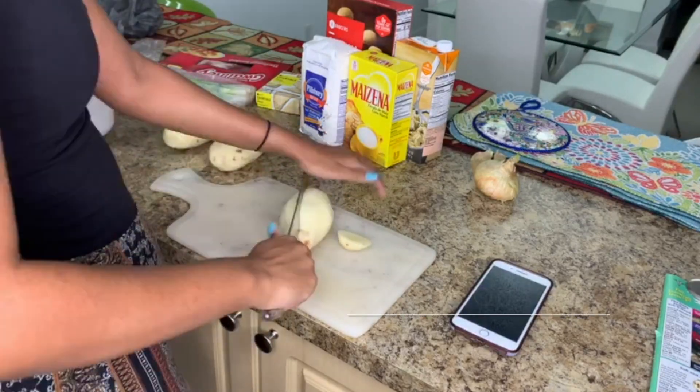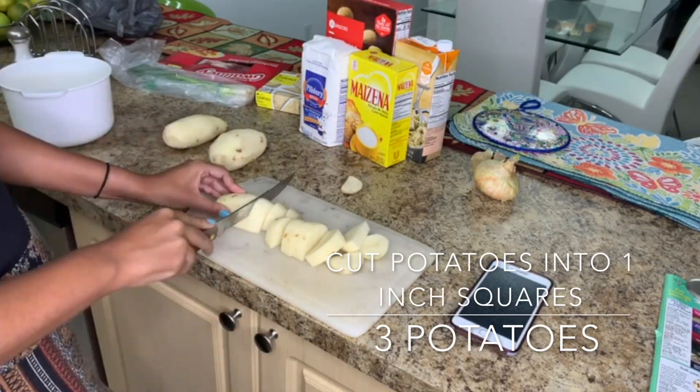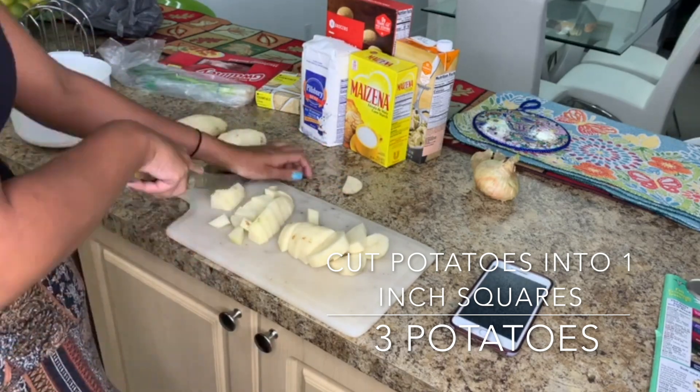The recipe calls for baked potatoes but I didn't feel like waiting so I just boiled mine. I cut my potatoes into one inch squares and boiled them until tender.